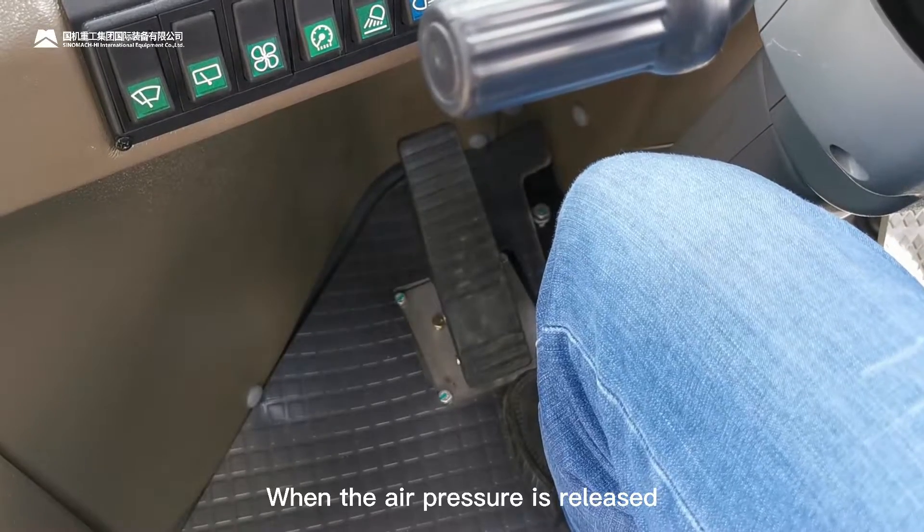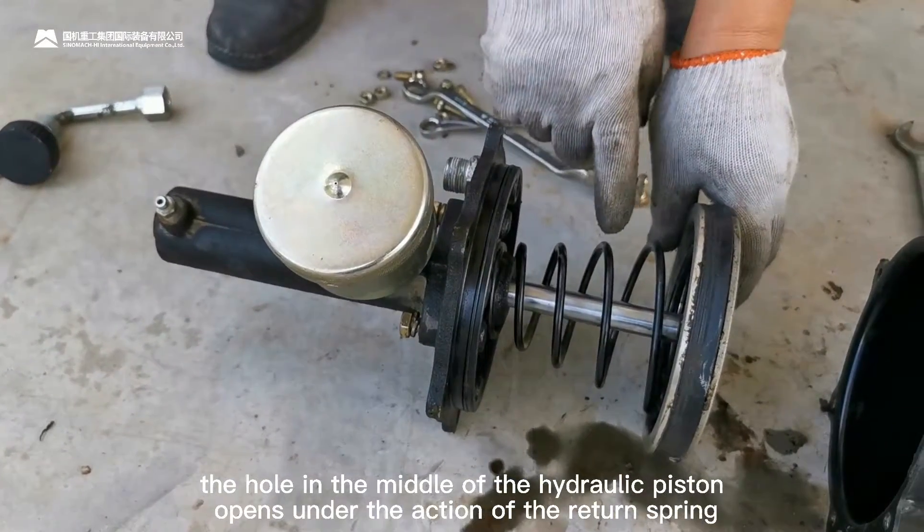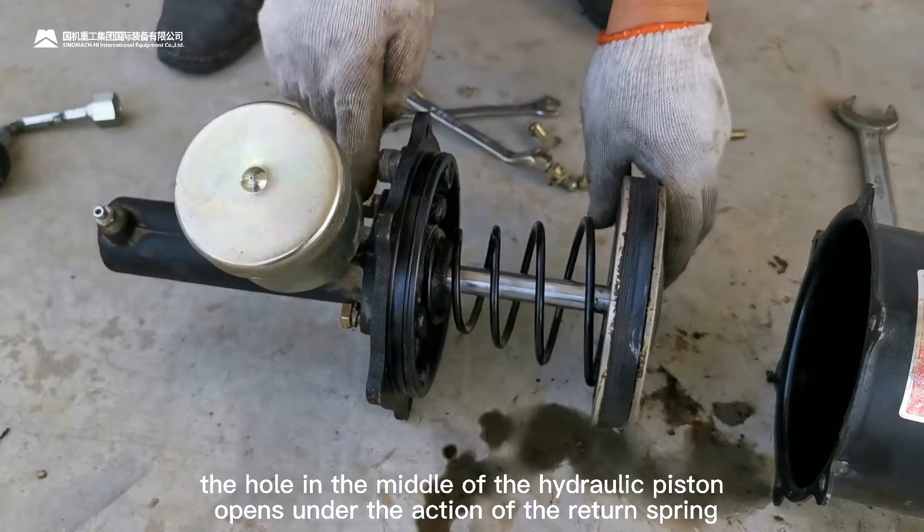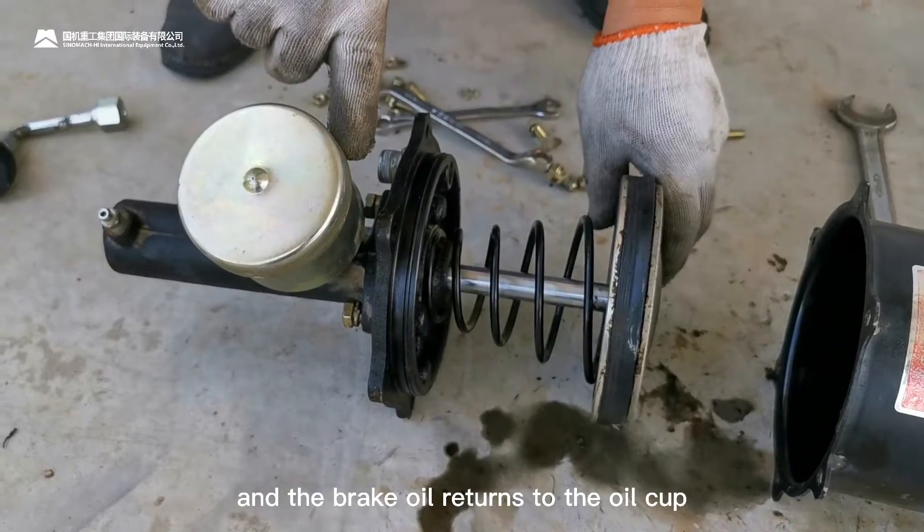When the air pressure is released, the hole in the middle of the hydraulic piston opens under the action of the return spring, and the brake oil returns to the oil cup.